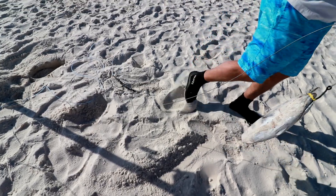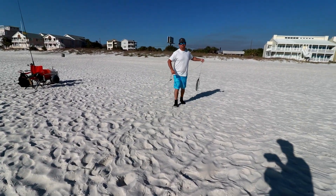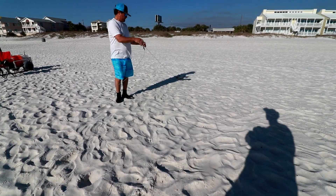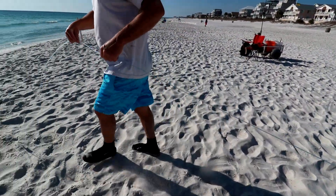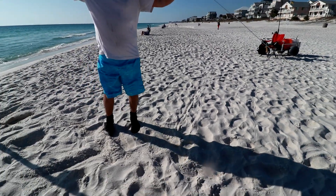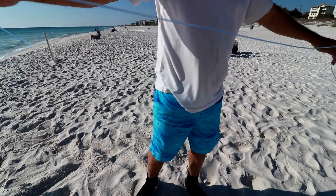Everybody asks me why in the heck my leader is so long. Right where we're sitting, I've caught sharks 14 feet long. So think about it — if it's properly hooked in the jaw, his tail's down there ripping. We want to keep him from the main line, and that's why I run such a long leader. If he rolls one time, we've got a good shot at getting him.